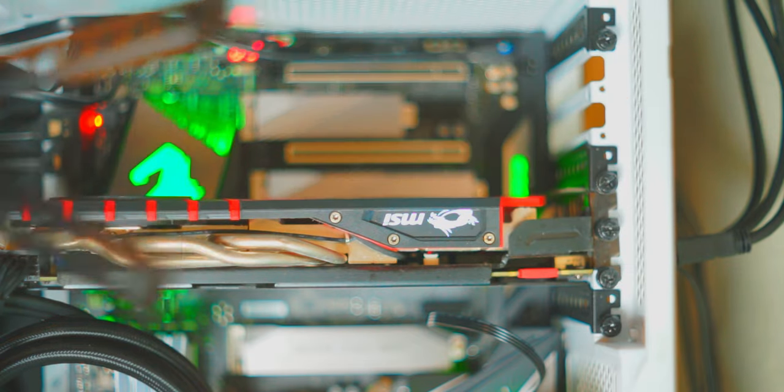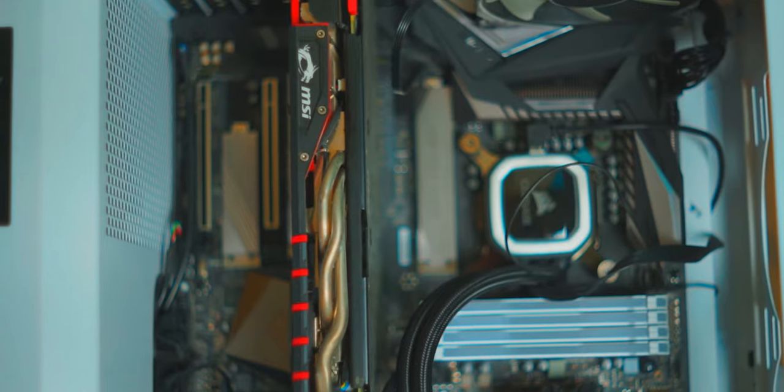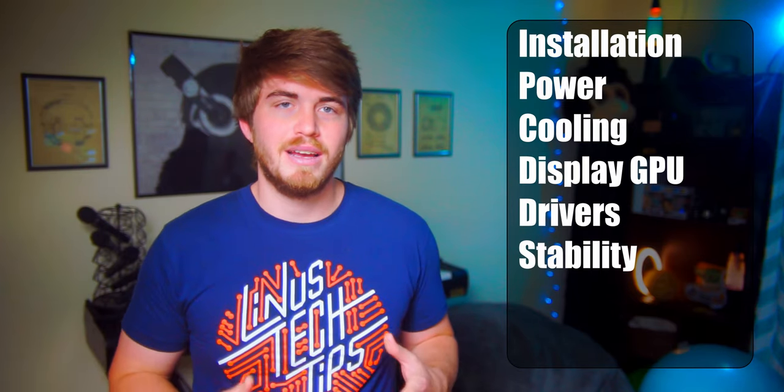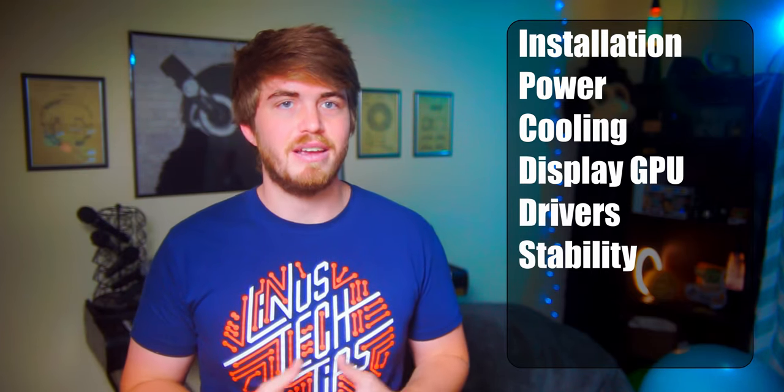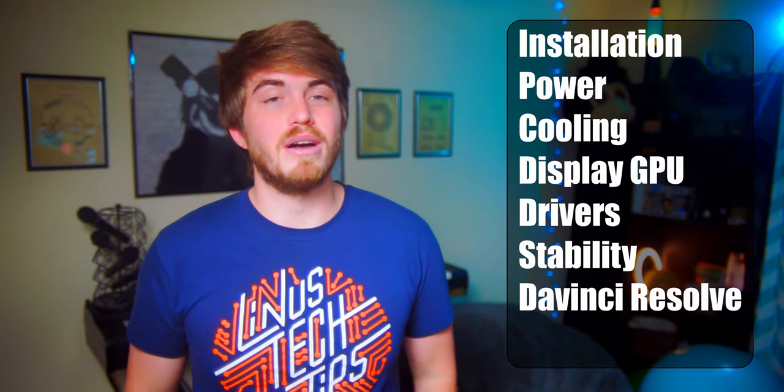Before we get into the weeds, there are some big hurdles to jump. Let's go over the problems you'll need to solve before this GPU can solve your problem. These obstacles are installation of mounting hardware, power, cooling, a second GPU for your display, GPU drivers, and stability. After you've overcome all these obstacles, then we can see if the GPU is compatible with DaVinci Resolve and what everyone wants to know — how well it performs.